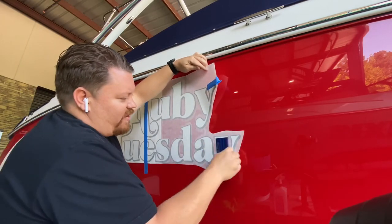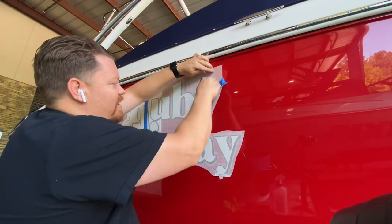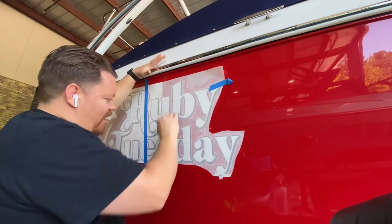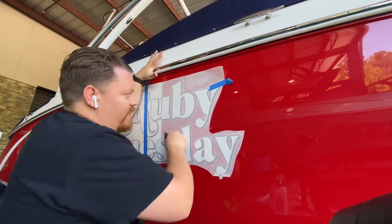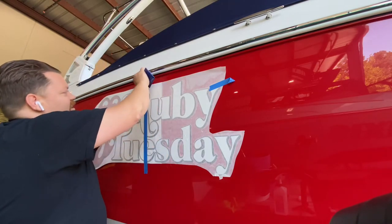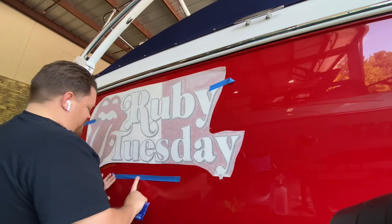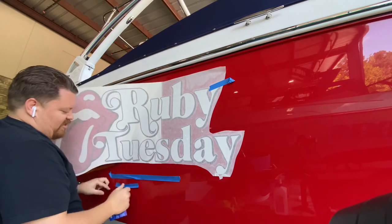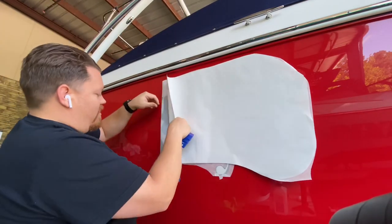This is an air egress material. We like to use air egress because during installation it'll work out any bubbles — you can just push them out with your finger. Make sure you do a nice hard apply once you get that down. Any bubbles you see after we remove the liner, we'll pop them or push them out. Now you can take off the center hinge. You may want to save that tape to reuse it — when you do as many boat names as we do, tape adds up, so we actually try to reuse it.